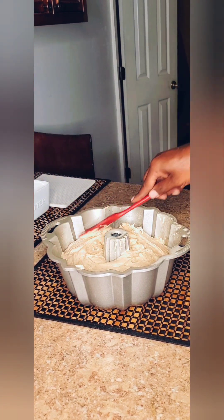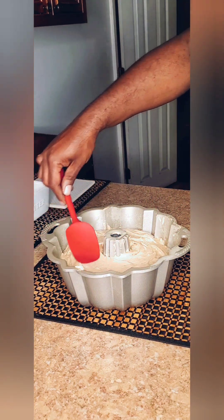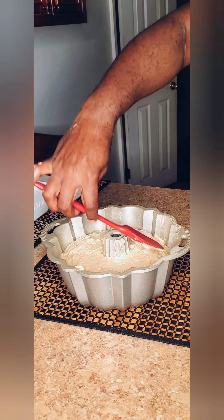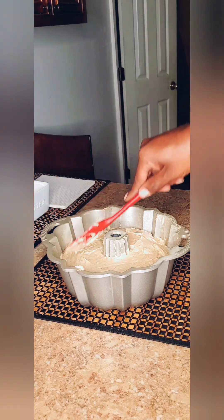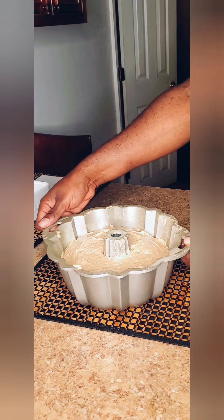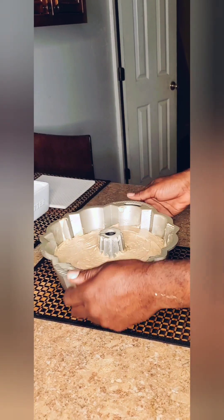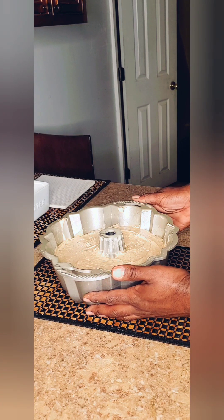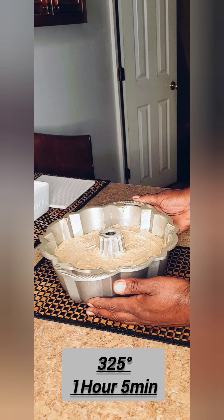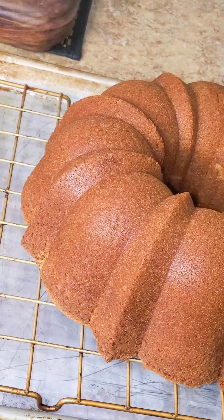You can really smell the molasses — I cannot wait to taste it. I don't know if I told you, but this is my first time baking this cake. I really love gingerbread, so I wanted to see if I could make a gingerbread pound cake. Remember, I'm going to do a caramel icing for this. We just want to shake it and make sure it's even. This is going in the oven for one hour and five minutes, or until the toothpick comes out clean, at 325 degrees.